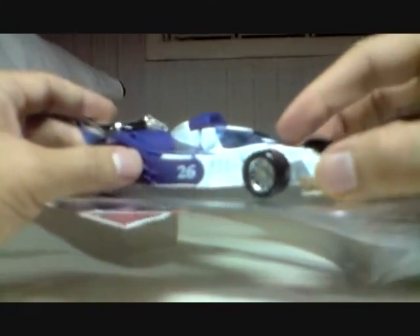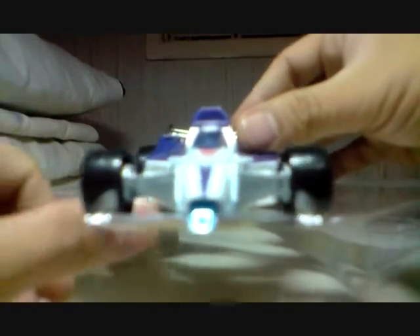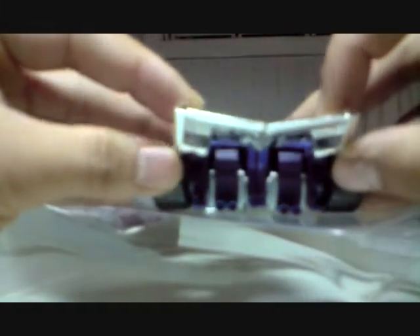The main difference with this one from the original Generation 1 Mirage is the driver's cockpit area. The original one did have a windshield, and this one has one too. Mirage's head is actually inside there. Quick 360 of the profile of the car - you've got the Autobot insignia there, and he still has the number 26.